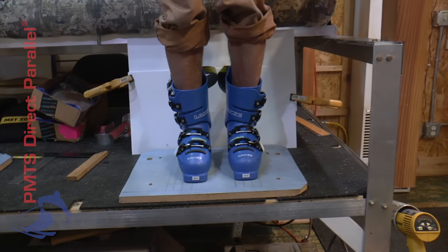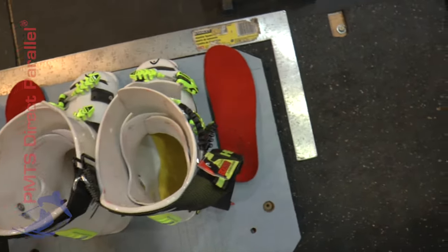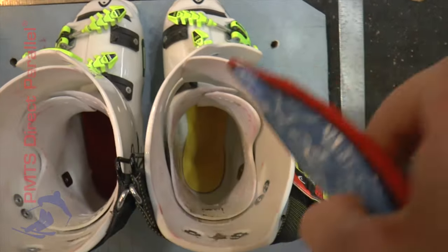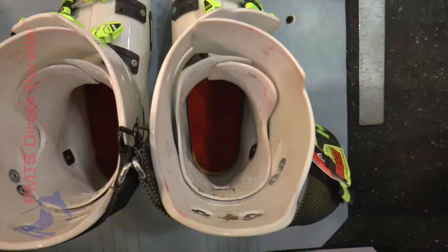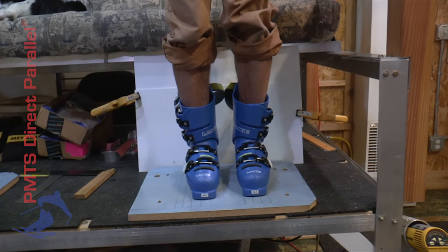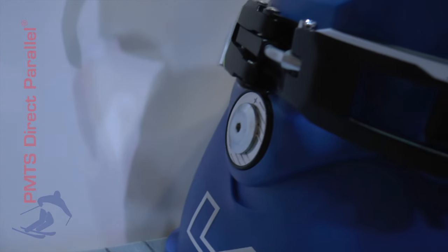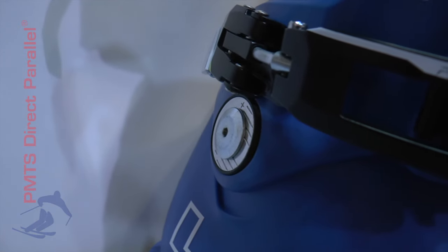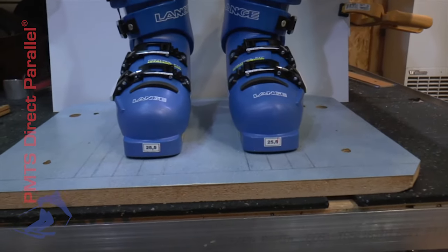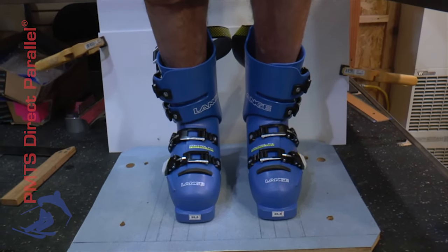The first step in setting your boot cuffs — there are a couple prerequisites. If you need a footbed, you need to have that footbed inside the boot. If you need to do some boot fitting because the shell hits against you, you need to do that first as well. We're going to assume we've done that. Walker is standing in a set of Langs, and the Langs themselves are at their own cuff neutral position — zero on their dial, both of them. We have Walker stand with his boots parallel in the width of stance he uses in a straight run.